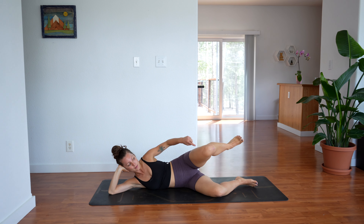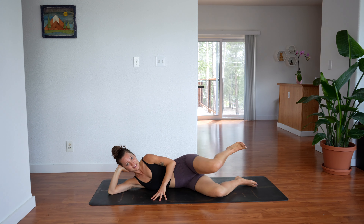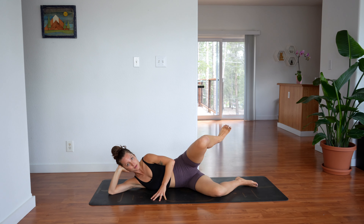Hold. Now bring just the knee down and lift it up, lower and lift — 10 more. As high as you can. 5 more — 5, 4, 3, 2, 1. Hold. Straighten out your left leg, bend, straight and bend.